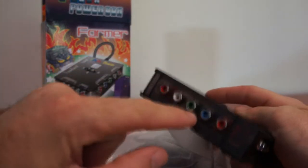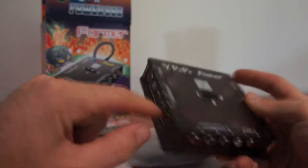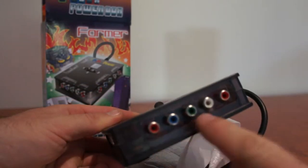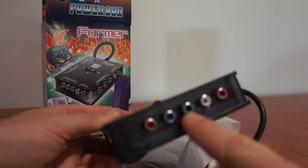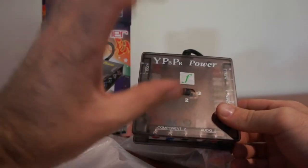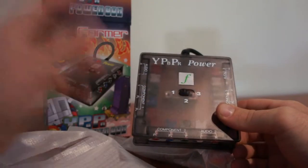Component will actually give you 1080p, or equivalent to HDMI — it will give you a high definition picture. If you don't have enough of these connections on the back of your TV and you've got quite a few devices, this could be the solution to connect all those devices without unplugging and swapping cables over.